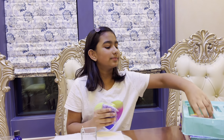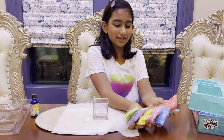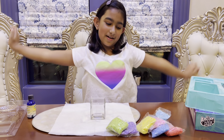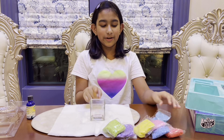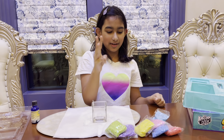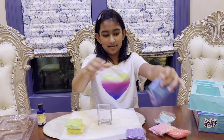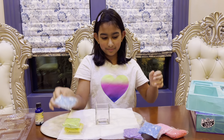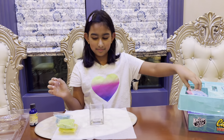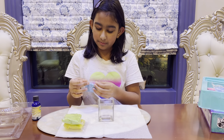The kit comes with candle wax in a bunch of colors — all the colors of the rainbow. You can pick as many as you want for one jar, you can even use all of them. But I'm only going to pick three: green, and blue — I actually really like blue. I want to start with blue, the darkest color.